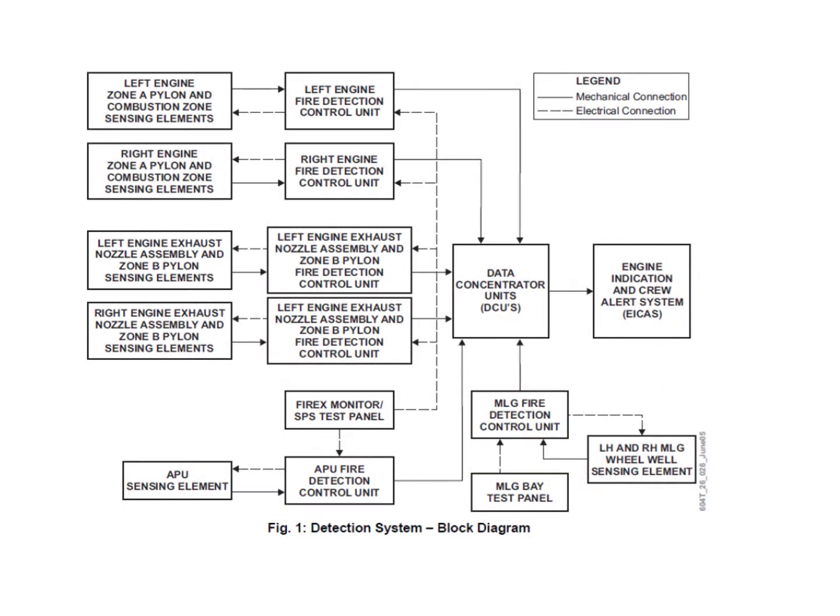Here we can see a basic block diagram of the whole system. Down the left-hand side of the picture you can see all the detectors or sensing elements, and they feed into individual control units — one for the left engine, one for the right engine, and one for the left engine exhaust nozzle and pylon area.